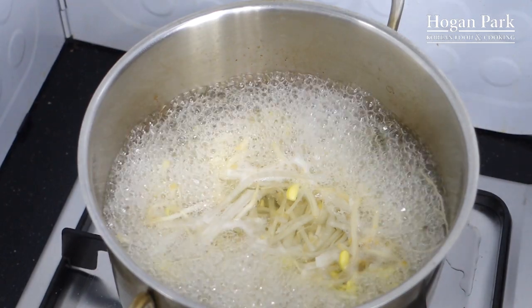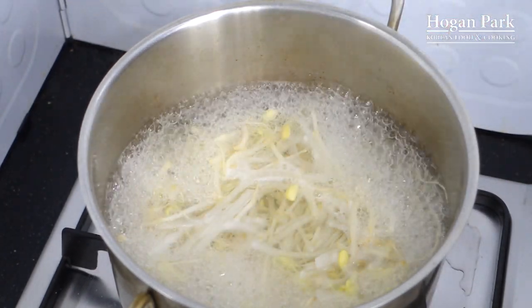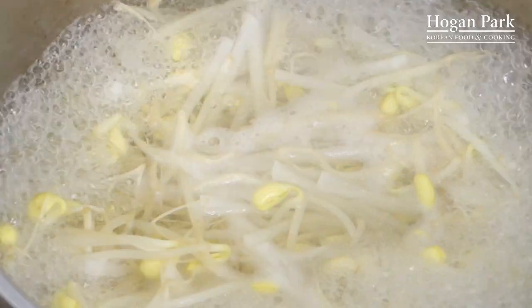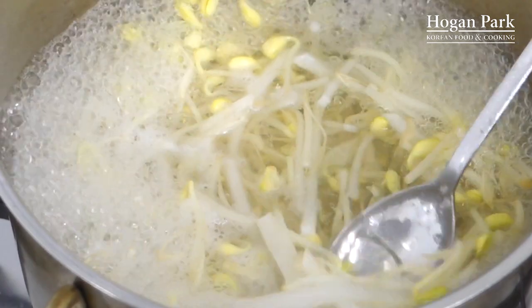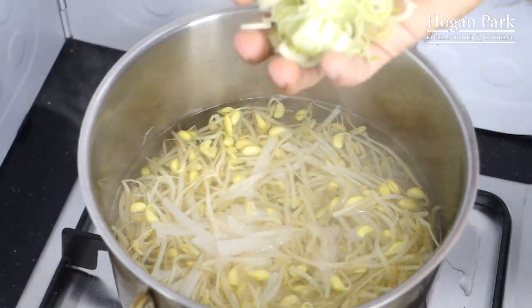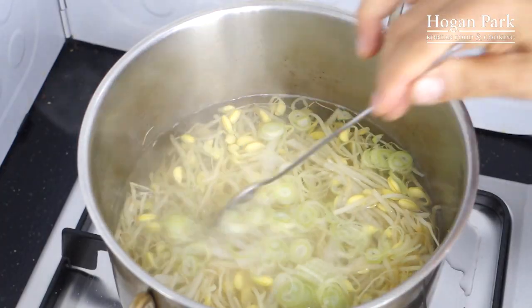It's almost 10 minutes. First, taste, and then you can adjust the amount of salt according to your taste — just a little more salt. When the radish is fully cooked like this, translucent, it's done. Turn the heat off. Finally, put chopped spring onion in here, and this will give a great flavor. Stir, and that's it.